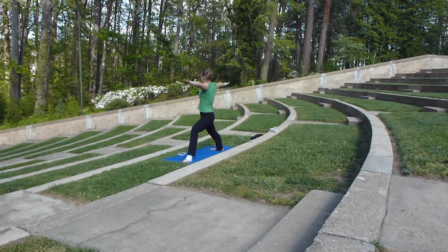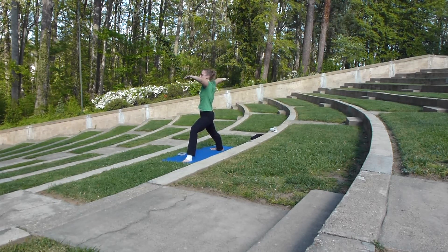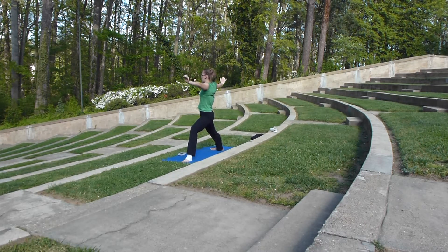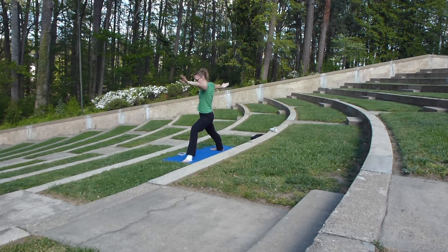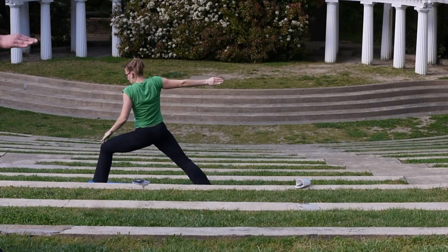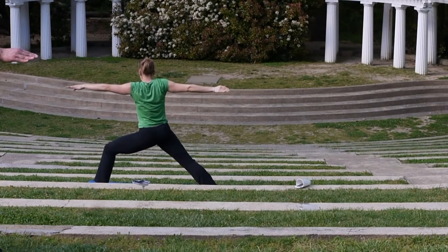We want to make sure that our hands are nice and straight and even. Inhale, shrugging our shoulders up. Exhale, relax our shoulders, relax our elbows, relax our wrists. Press our fingertips away from each other to keep our hands nice and warm. Walk down into namaste. Make sure you can see your big toe on the inside of your left knee, and make sure your left knee is not moving past your left ankle.